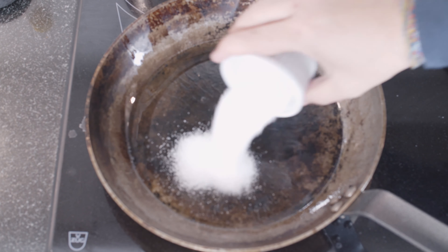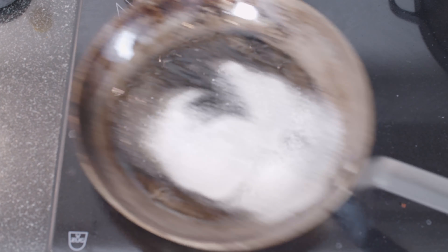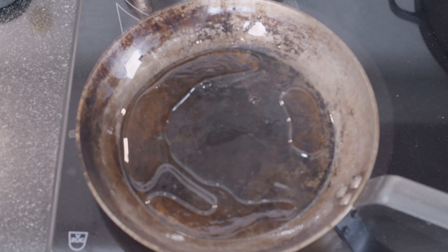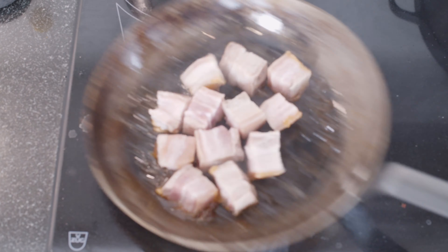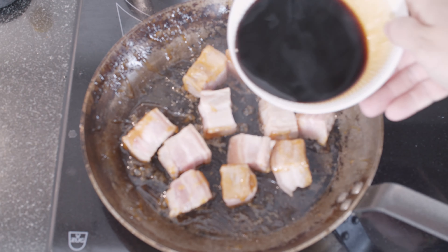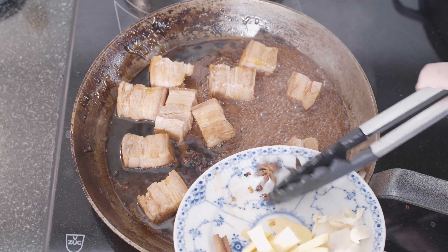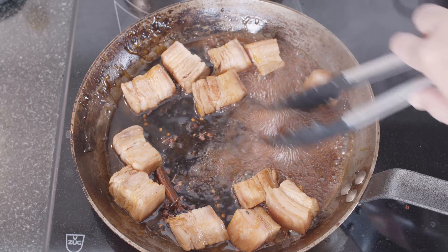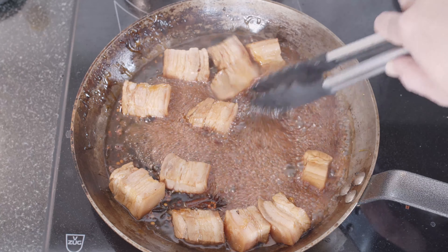Next step is to make a caramel. We'll put in our sugar into the same oil where we toasted the Szechuan pepper and the chili pepper before. Now we'll just wait for this to caramelize — have a nice caramel — and we'll put back the pork belly. Into this we also put our soya mix, and put back the spices that we toasted together with the star anise and the cinnamon.